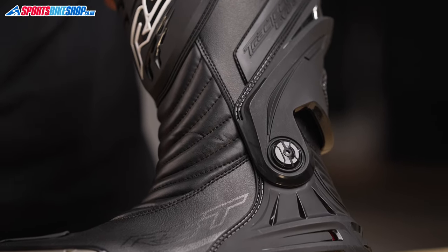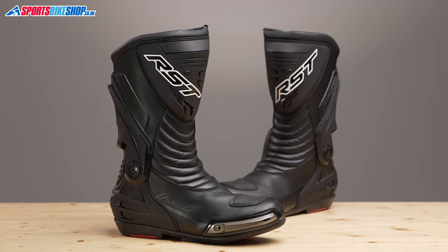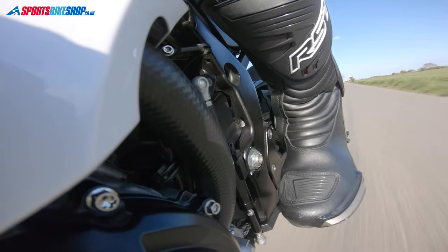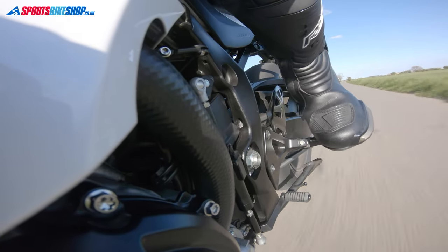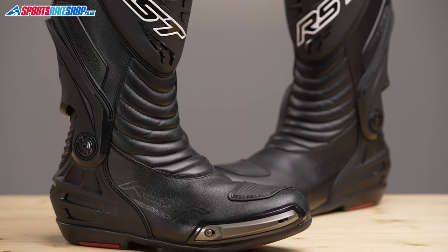The upper is made from microfiber, which is a synthetic leather that delivers abrasion resistance and is also more consistent in finish and weather resistance than natural leather. It's bolstered with plastic protection around the shins and the ankles, and there are plastic guards around the heels and also at the toes.